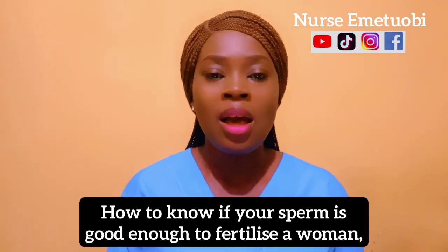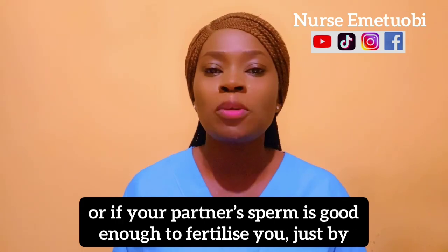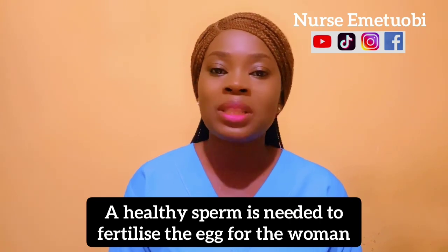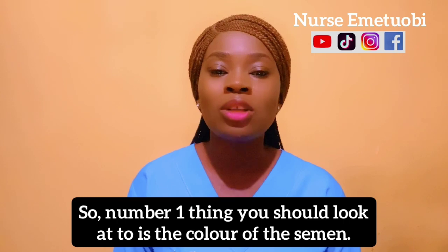How to know if your sperm is healthy enough to fertilize a woman, or if your partner's sperm is good enough to fertilize you, just by looking at it. Healthy sperm is needed to fertilize the egg for the woman to conceive. The first thing you should look out for is the color of the semen.